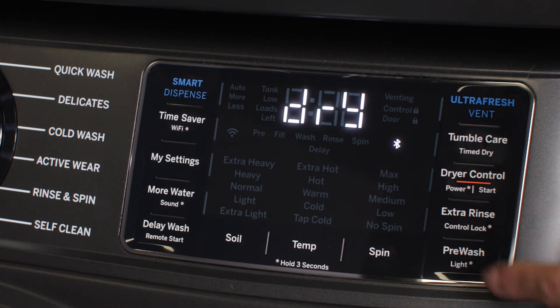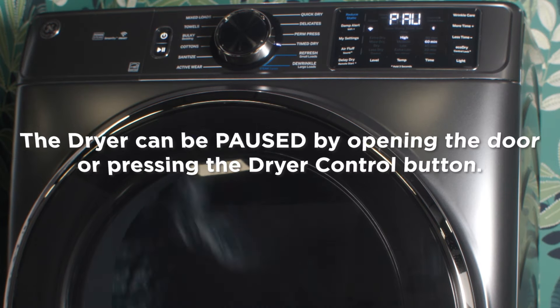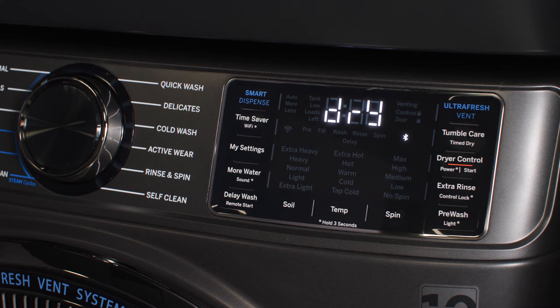To use this cycle, press the dryer control button to start the dryer. The dryer can be paused by opening its door or pressing the dryer control button. To restart the dryer with its door closed, press the dryer control button again.